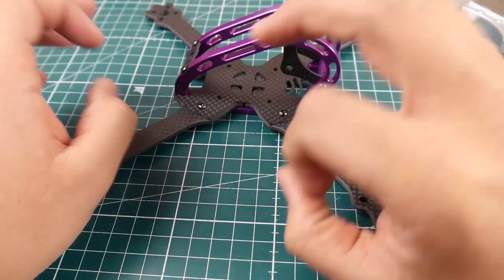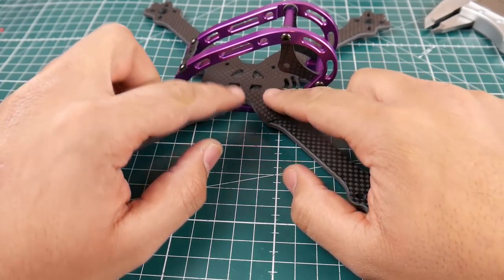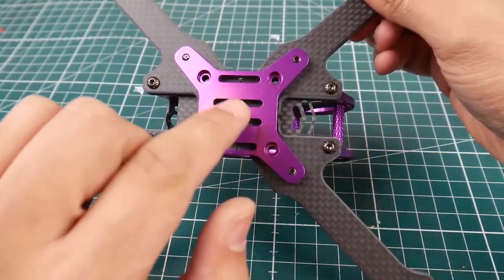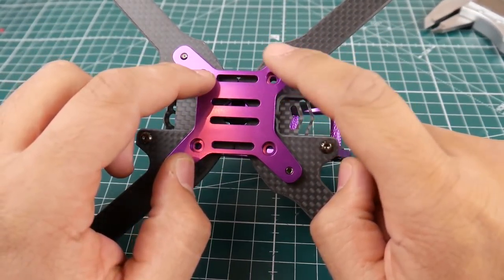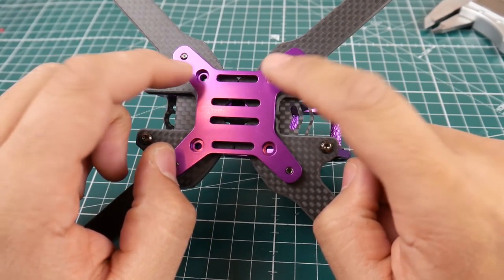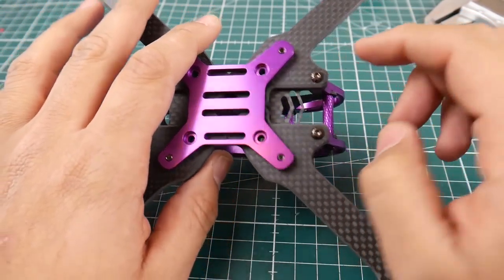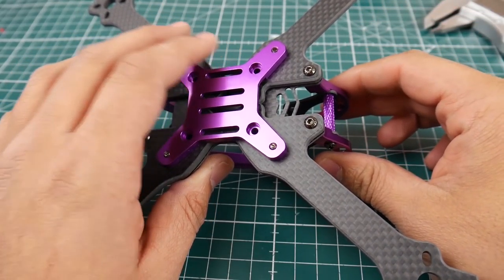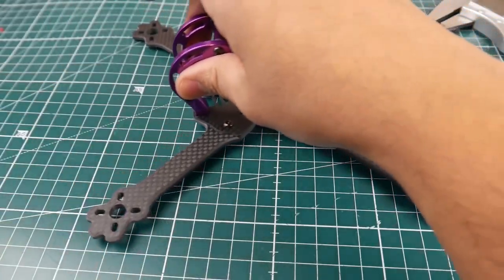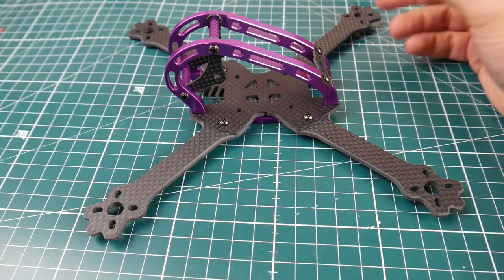Over here you can see there are three screws holding each arm in place. Two of them go into this aluminum bottom plate, and one of those also holds the flight controller in place — take that into consideration. Then there are another two that go straight from the arm up through the bottom plate to the top plate, so it's a pretty rigid assembly.